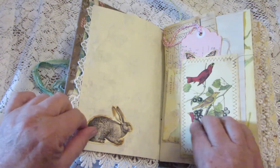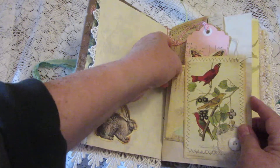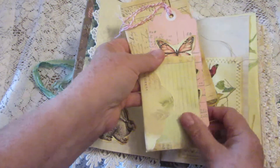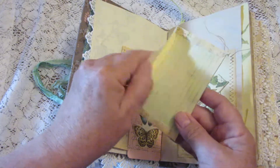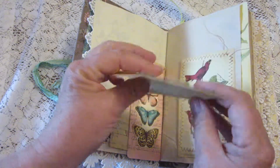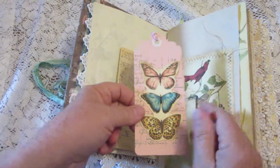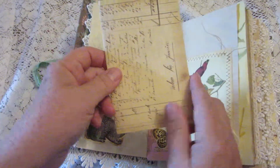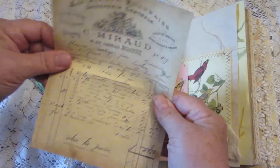Here's a little bunny rabbit and our first tuck — a pretty little envelope that doesn't have anything in it right now, and a tag with space on the back for journaling, and some ephemera. There's also a piece with room on the back of that for journaling.